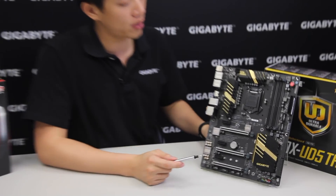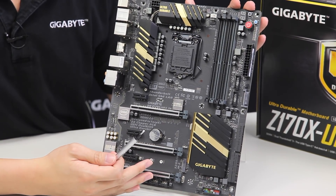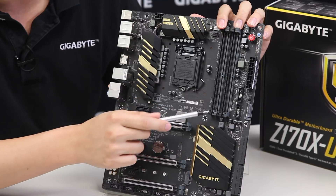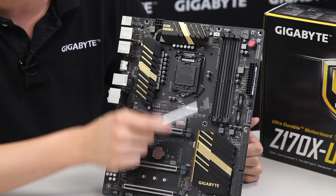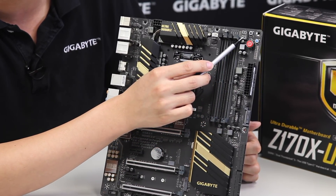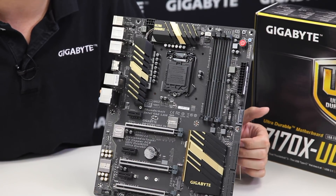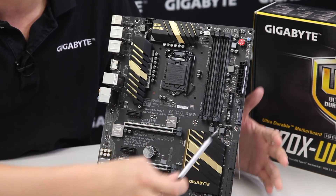Now looking at the board, it supports DDR4 and these DIMM slots use one-sided locking mechanisms. You push the DIMMs all the way down and lock at the top. Right next to that we have a debug LED, a clear CMOS switch, a power button, and a reset button. These are very useful when testing on an open bench before putting the board into a case to make sure your system works.